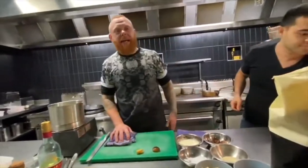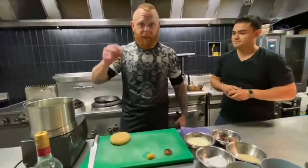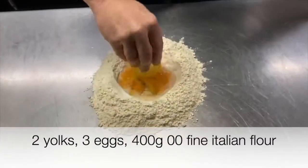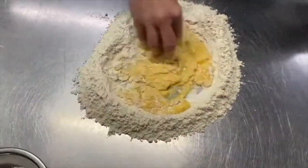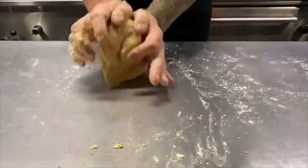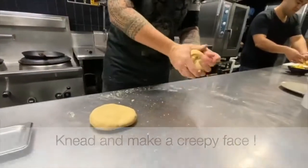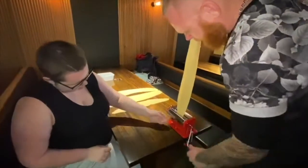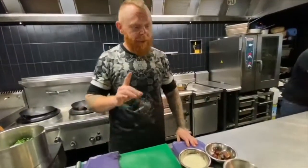I'm going to be working today with a fresh pasta. So the first thing you have to do is make a pasta montage. Let me talk to you about what's going to go with this pasta — I'm going to make a chestnut sauce.